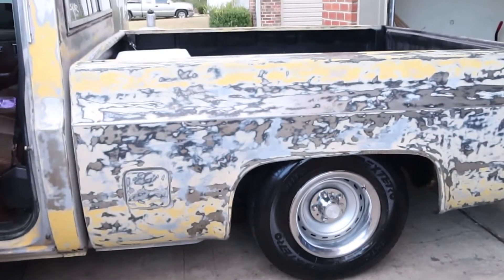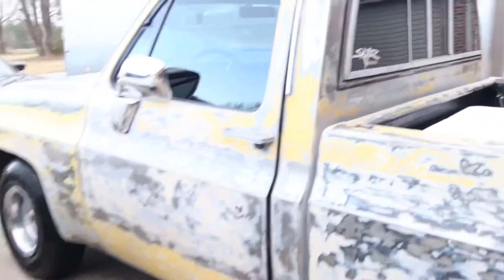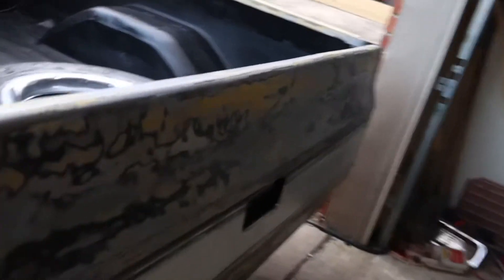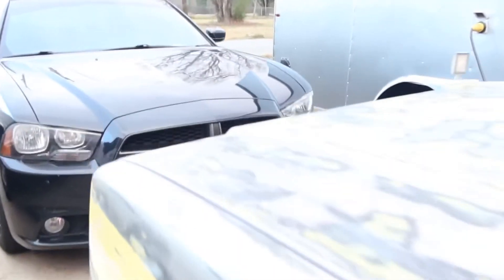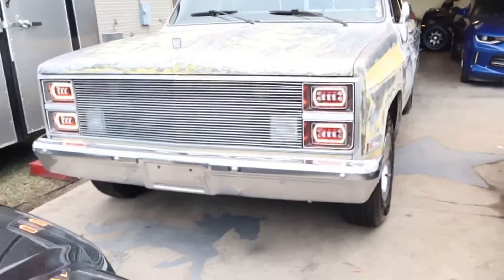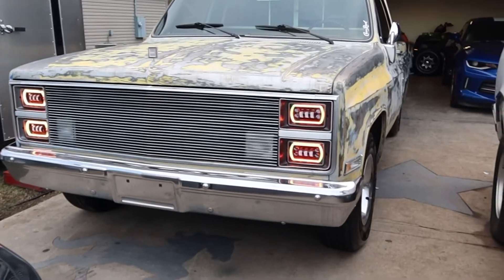Next thing we did — we sanded it down and took the primer off. I had thought about doing the whole patina look, but I've had a change of plans. Talked to my paint man yesterday, so we're gonna be painting it.